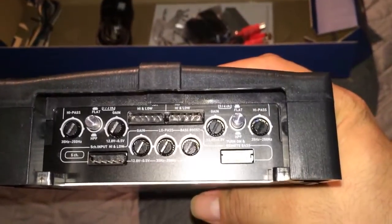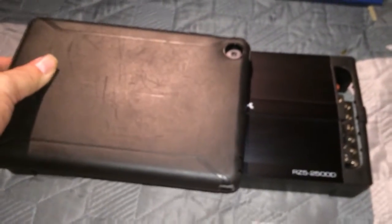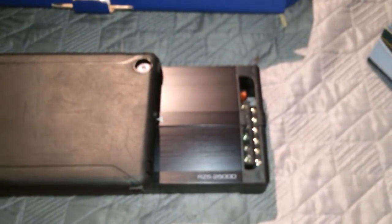Once I have installed it I will put a video on it to see how it works. Quick comparison — this is an iPad mini, and there is the deck. The iPad mini is actually a little bit wider, but the deck is a little bit longer.